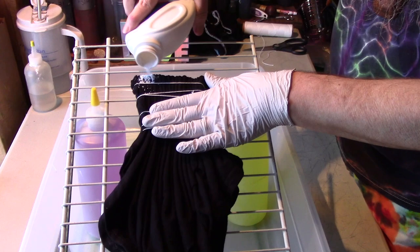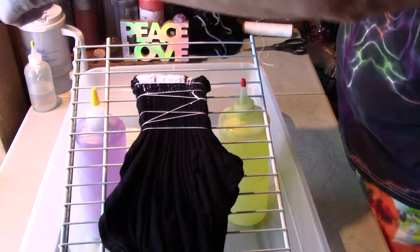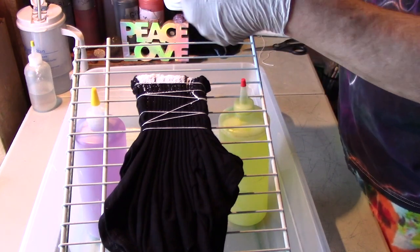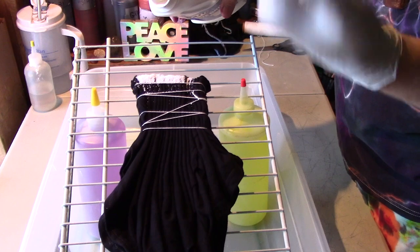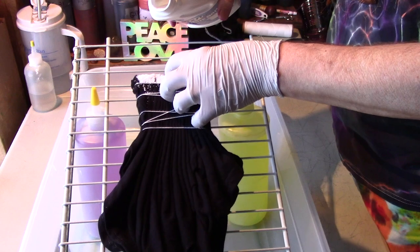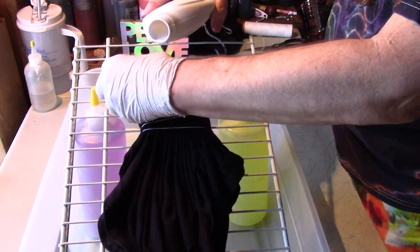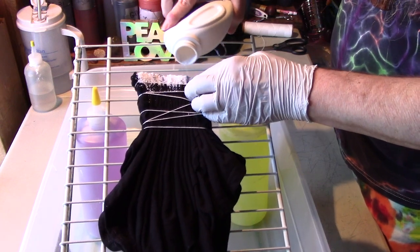I do have a window open here because of the dust. I would normally wear a mask but I want to be able to talk to you guys, so I'm not wearing one. I am wearing a glove because I want to be able to open some of these creases and let some of that Out White Bright get down into the cracks.